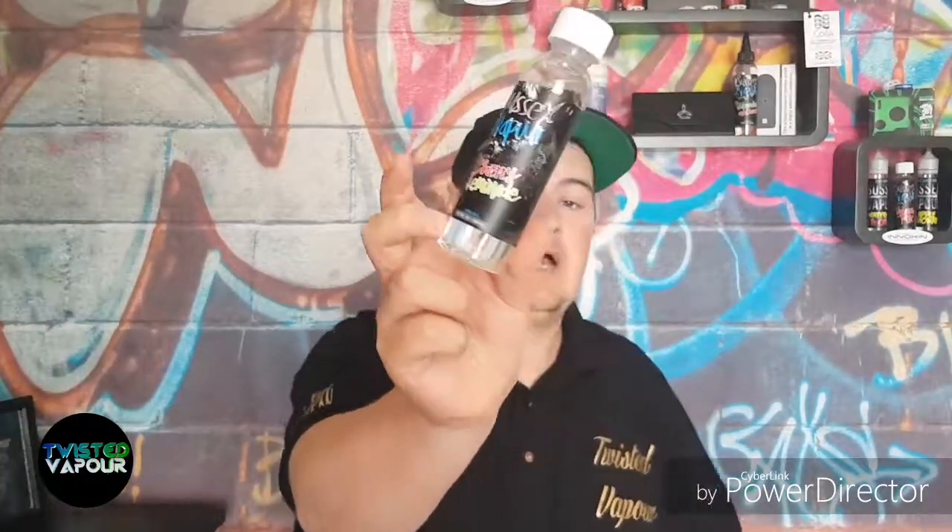To get one of these for yourself, head over to www.srvape.co.uk — they currently have them all in stock. Color options are silver, gold, and black. Silver starts at £23.99 and the other colors are £24.99. Links will be in the description below. Also head over to Twisted Vapor to get yourself some scrumptious juice.